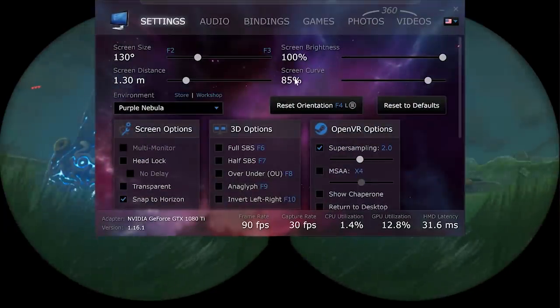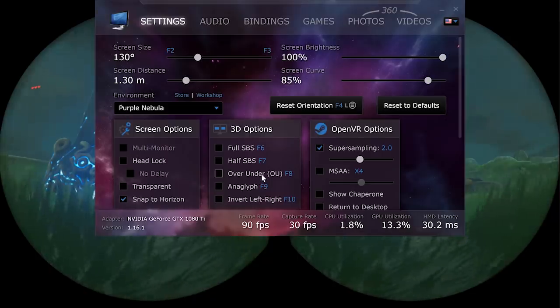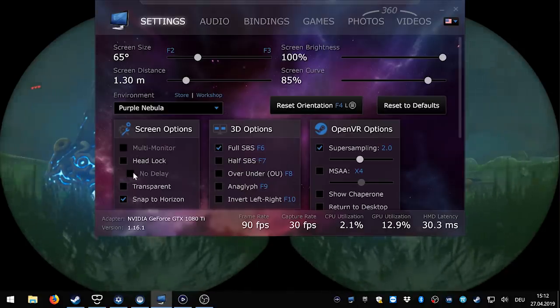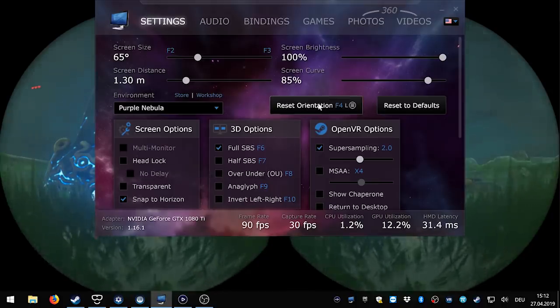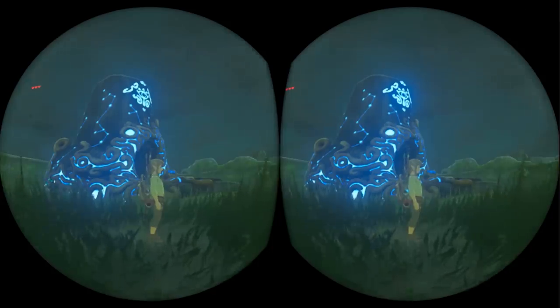Once you start Virtual Desktop, a menu pops up on your desktop and you only have to change one setting. Go to 3D options and click on Full SBS - Full Side by Side - and that's everything you have to do. If you want, you can also activate headlock so the picture always follows wherever you look, but that's your own taste. Once everything is set up like this, you can play Zelda Breath of the Wild in VR on your Oculus Go, Rift, Vive, Vive Pro, and even the Pimax with a wide field of view.